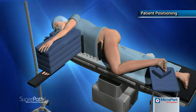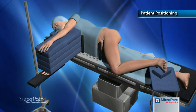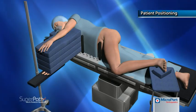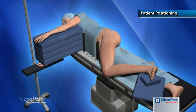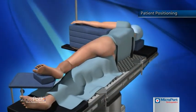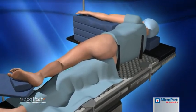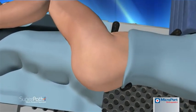The patient is secured in a lateral decubitus position on the operating table, preferably with the use of a pegboard and radiolucent pegs to permit a good quality intraoperative x-ray. With the pelvis leaning slightly posterior, flex the operative hip 45 degrees and internally rotate the operative leg 10 to 15 degrees to orient the greater trochanter upward.